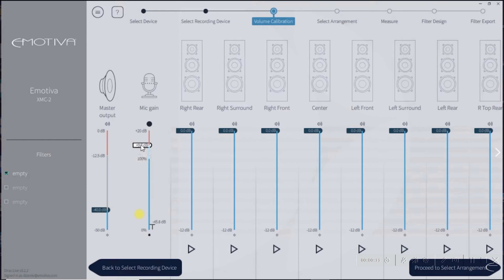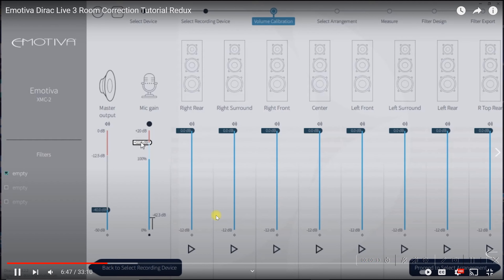What you want is a consistent level, because they want you to bring it up to negative 40 dB for the noise floor of the room, and I just couldn't do that. I didn't know why at first.